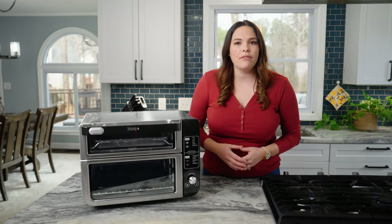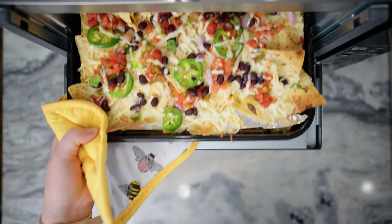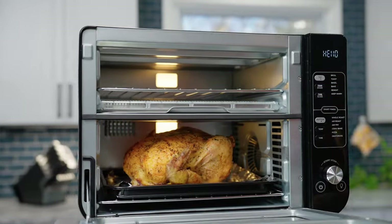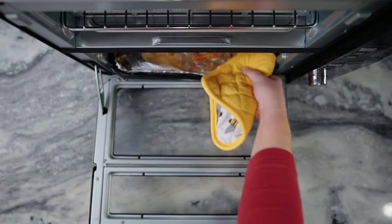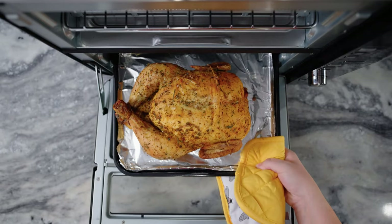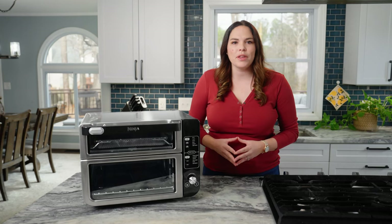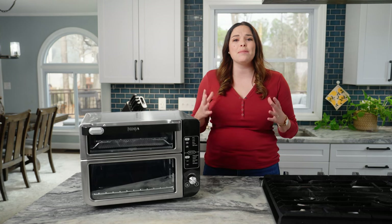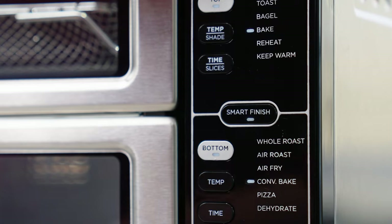The top rapid oven is best for making quick snacks, appetizers, sides, and sheet pan meals. Cook in the bottom convection and air fry oven for larger roasts, bakes, or air frying. You can sync both independent ovens to cook a full course meal that finishes cooking at the same time, thanks to Ninja's smart finish technology.